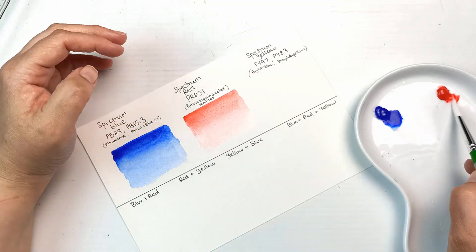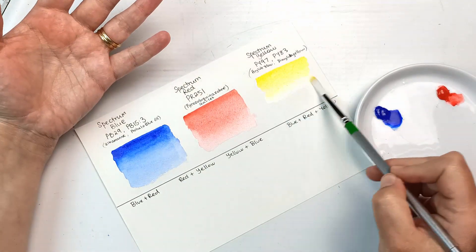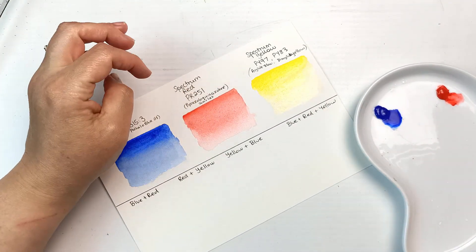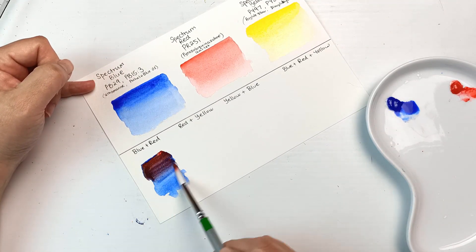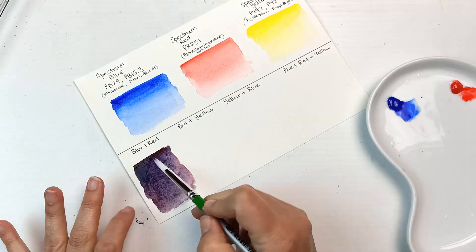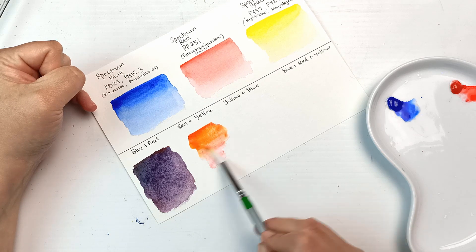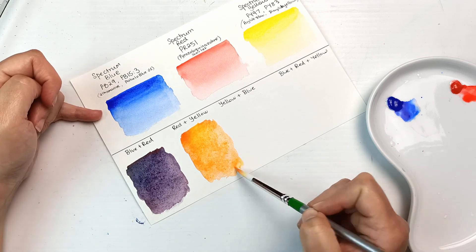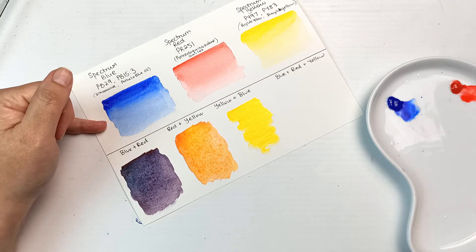The Spectrum Blue is a mix of ultramarine and phthalo blue green shade. The Spectrum Red has a really long and unpronounceable name — Pyrazoloquinazolone Scarlet — which is actually quite uncommon. The yellow is a mix of arylide yellow and diarylide yellow, interestingly. Here I'm mixing the primaries into their secondaries: purple, orange and green. Because the Spectrum Blue has ultramarine in it, the blue is a bit warmer, and the red also leans towards more of a vermilion or warmer orange.